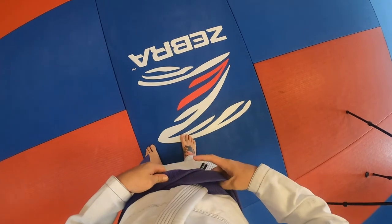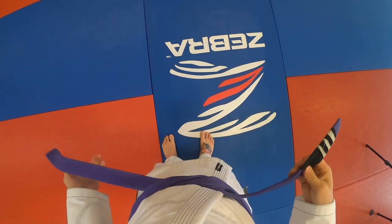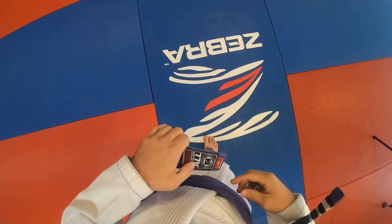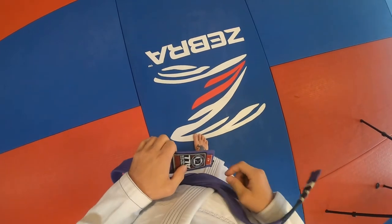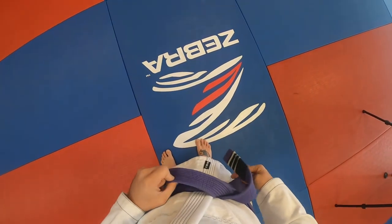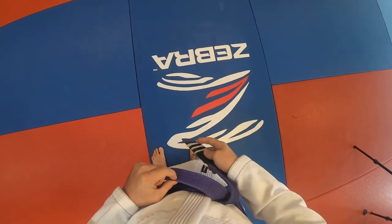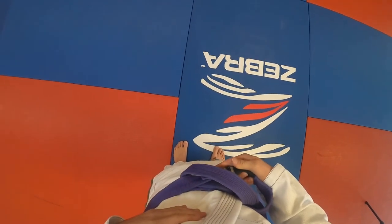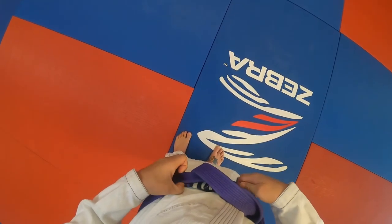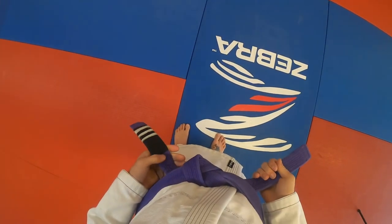I hold the X in place, and the tail that's on top is going to come under both wraps around my waist. Once I've got that, I tighten the belt up. The tail on the bottom is going to come over and go in between the top tail and the two wraps right here — I tuck it in there, making sure to leave a little loop to give space to finish the rest of the knot. The tail on top now is going to come forward, go through the loop, and then I pass it in between the top wrap and the bottom wrap on my waist.